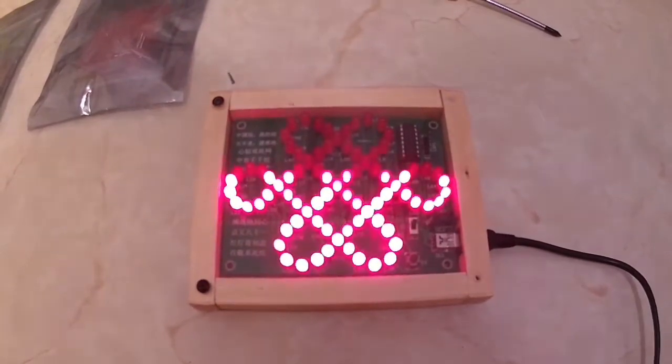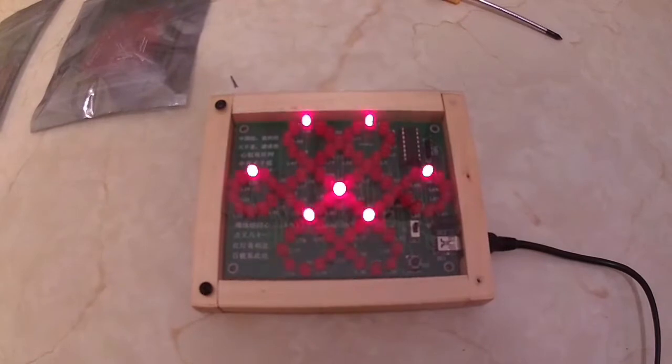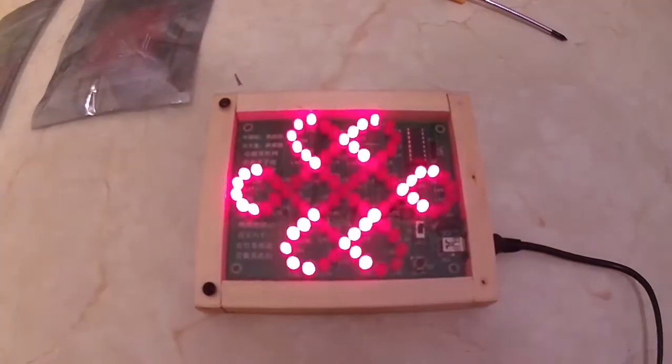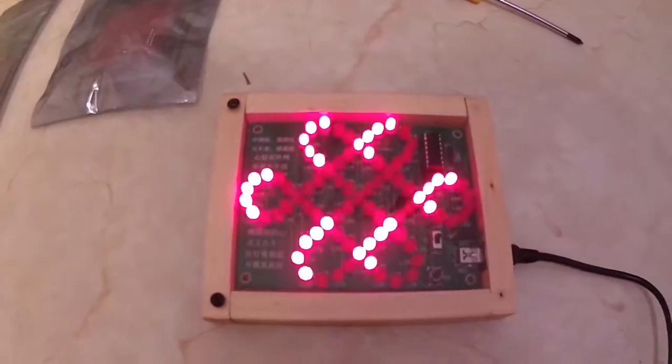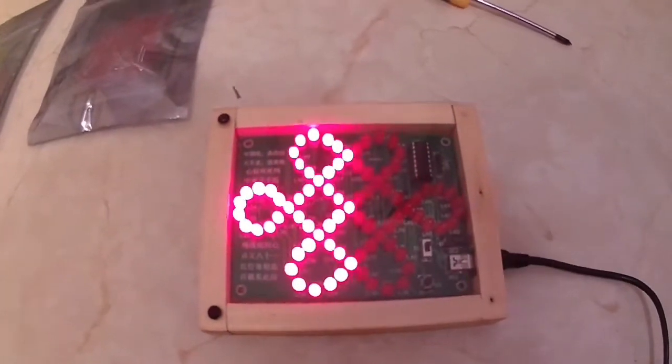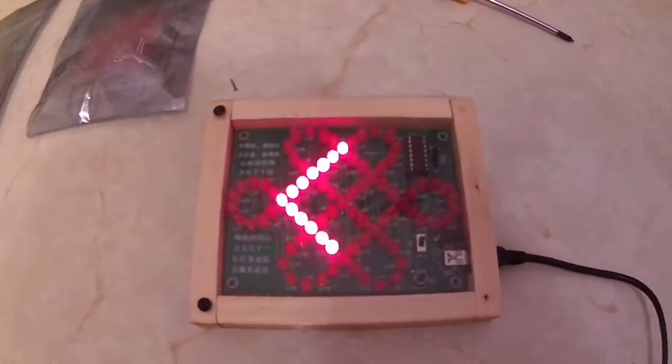They can be programmed to do other effects but I'm not sure how to do it, to be perfectly honest - I'm not into programming. I've made other displays like the hourglass and the hearts I've got in my motorhome, the breathing hearts. I can make those as well if necessary.